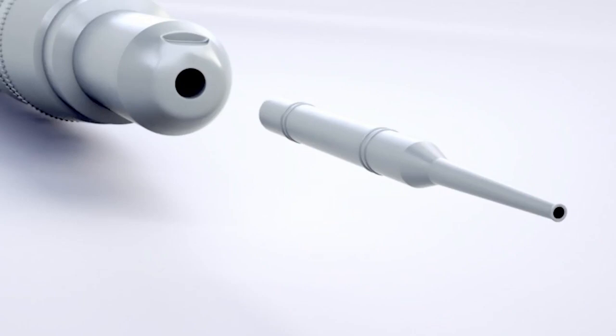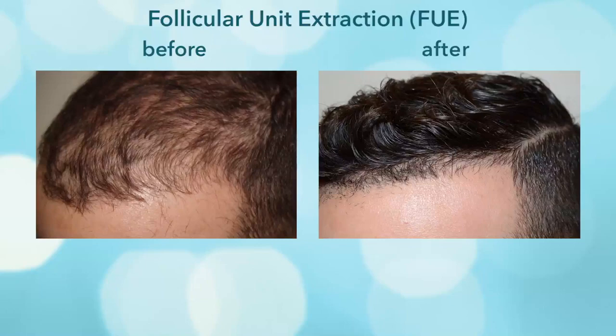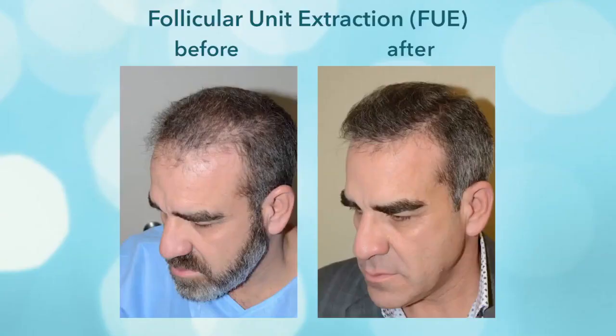Hybrid punches are a newer form that involves a sharp outer edge but a dull inner edge. The only surface that contacts the hair follicles upon removal is the dull inner edge, thus significantly reducing the rate of transection to below four or even three percent, as opposed to sharp punches which, unless perfectly aligned, have an incidence of transection as high as 15 to 20 percent. Cutting of hairs is not good because that results in a lower rate of regrowth.